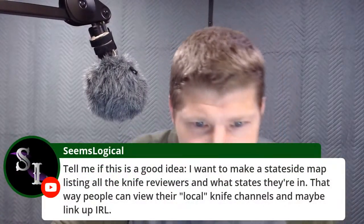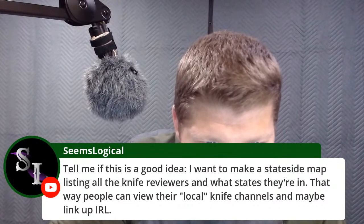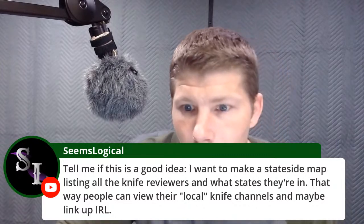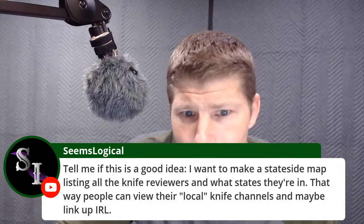Tell me if this is a good idea: I want to make a stateside map listing of all the knife reviewers and what states they're in, so people can view their local knife channels and maybe link up IRL. I would ask the knife reviewers — I personally don't care, but a lot of them might not want their information out there. Some people like to keep their information personal. I think it's an awesome idea for the ones that don't care.